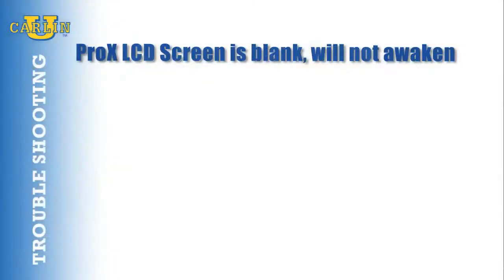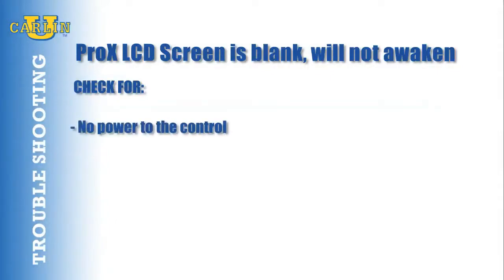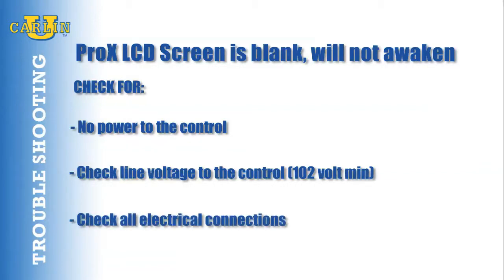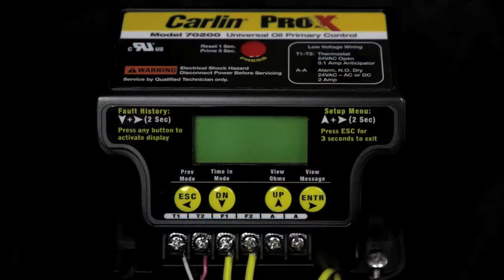If you come across the Pro-X LCD screen as blank and it will not awaken by pressing any key, check for the following: no power to the control. Check for line voltage to the control — at least 102 volts. Check all electrical connections. When power is restored, the screen will light up.